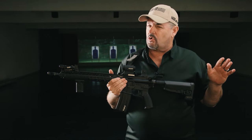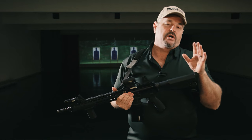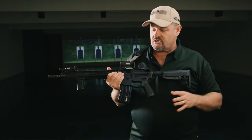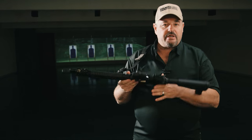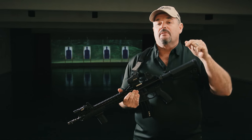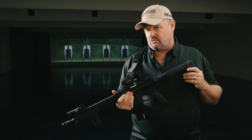I don't run any kind of ambi controls on my gun. Even though I run a long gun left-handed because I'm left eye dominant, I don't run an ambi mag catch, ambi bolt release, ambi selector, anything. I want to be able to pick up a standard AR carbine anywhere in the world and run that gun without having to rely on the muscle memory of ambidextrous controls.